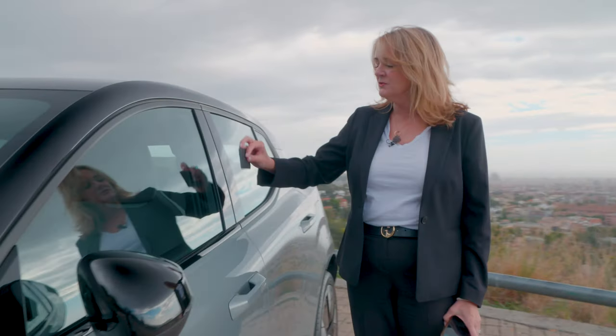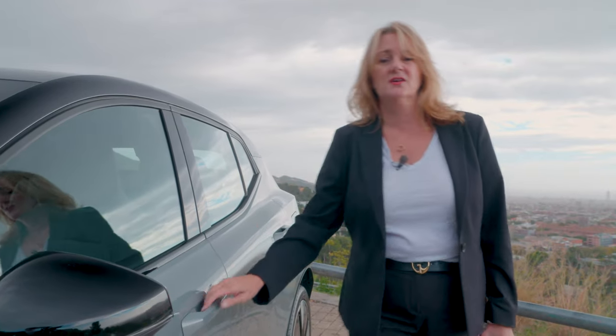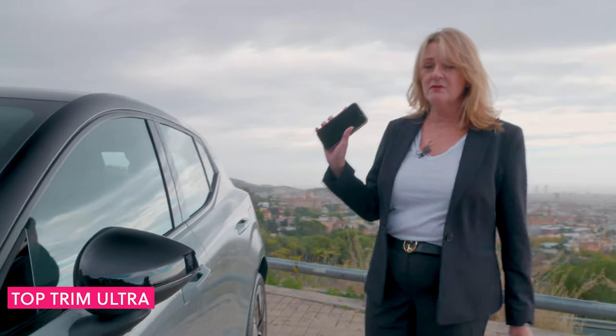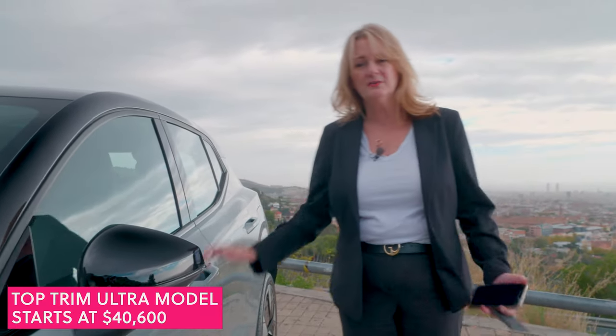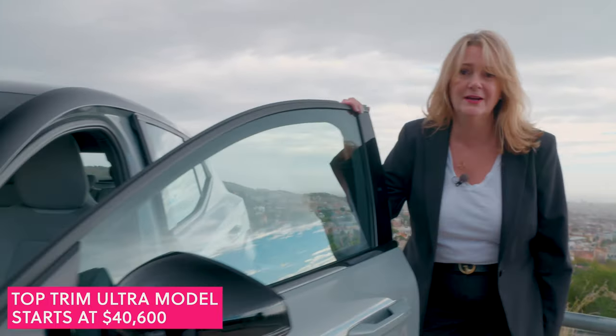Come here, let me show you. What you'll do is you'll put your card key right here on the side of the door, and that unlocks the car. If you have your phone as key and you walk up to the car, you don't even have to do that — it will just unlock. You hop in, and away you go.